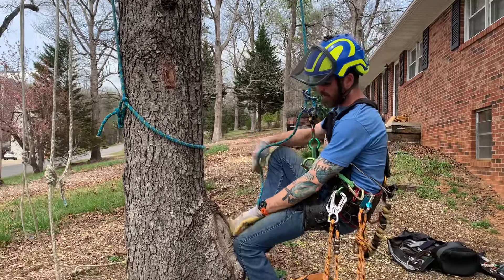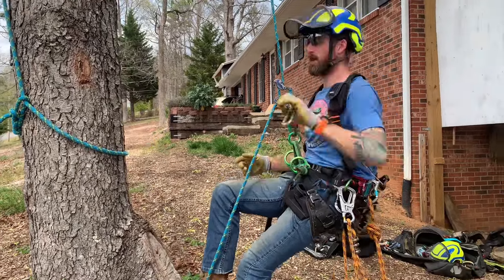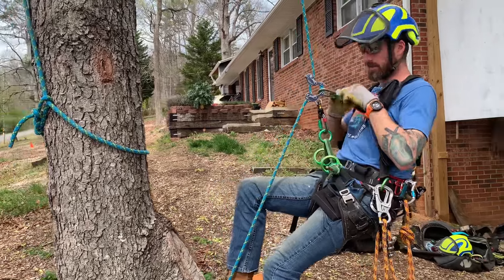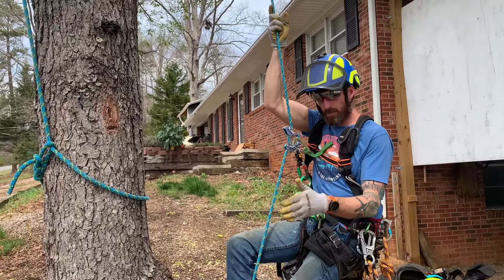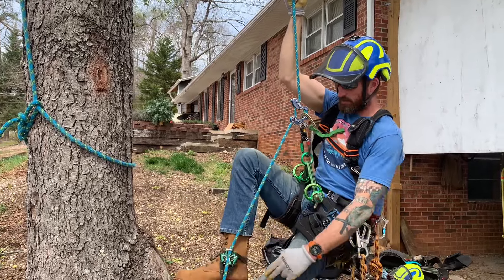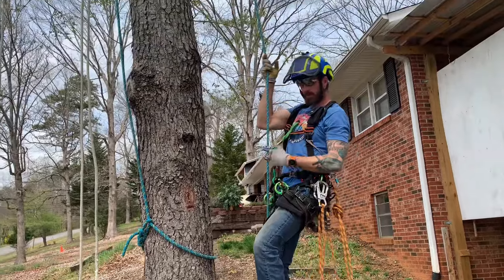I'm going to go ahead and put my foot ascender in like that. There's no lock on that one, so it's super easy. I'm going to clip my chest bungee, which I have built into my trusty Cobalt suspenders. This is the basic SRT with just a foot ascender, no knee ascender. I go up the rope with my foot, I stand, and the chest bungee pulls my device up with me.